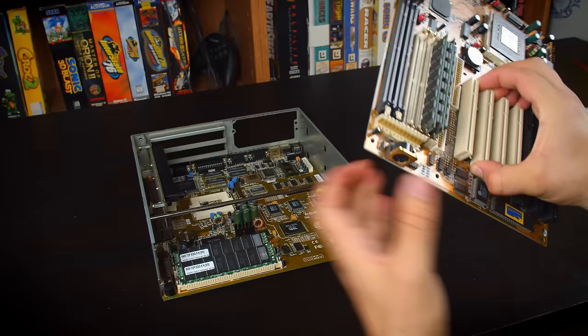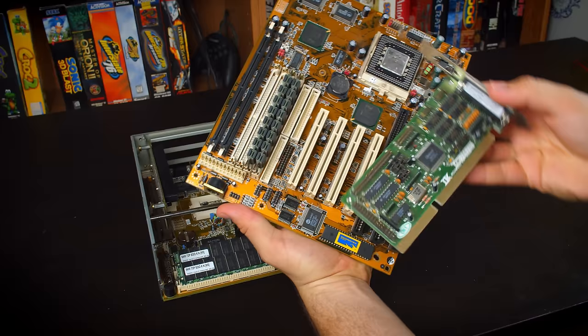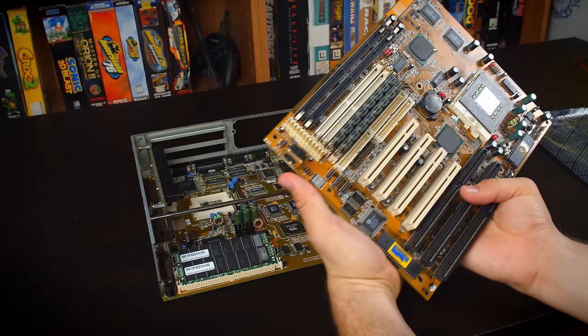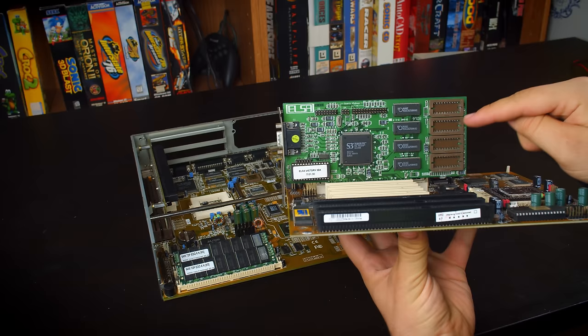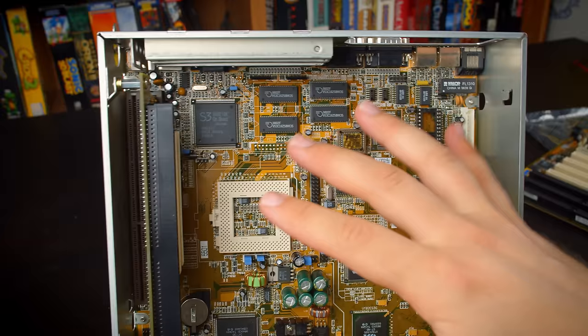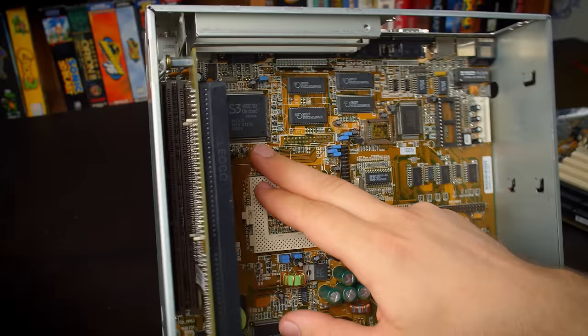Both boards are from the time when super IO chips like this UMC one would be integrated on board. Before that you'd need something like this card in a 386 build to give you IDE, floppy, and all that — and it was handy to have on one card, but they started integrating those things into boards really fast. There is one huge difference between these two boards though: this board lacks a video card, which you would need to add separately. What's really cool is this ELSA Victory 3DX, which uses an S3 Verge DX chipset — a two megabyte card optionally upgradable to four megabytes. This is actually the exact same chipset included as onboard graphics in this system.